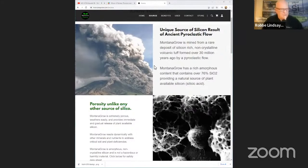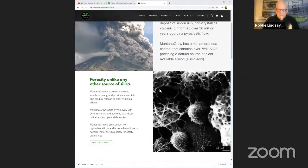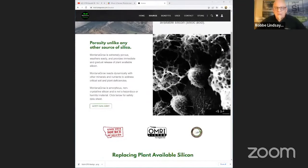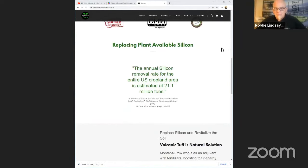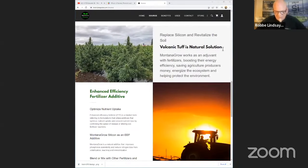If you look there to the right, that's really what you're looking at. That's where there's just so much surface area. It goes down into the soil and kind of lodges in there, and the roots migrate to it. As it begins to weather and break down, it provides a food source for the microbes and the activity.